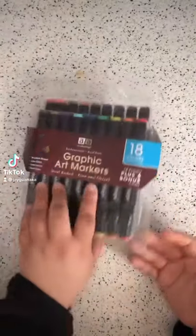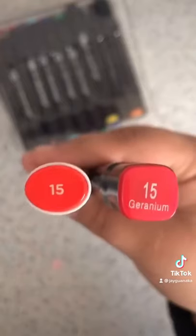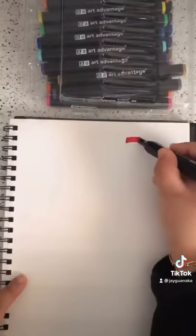In today's video I'll be testing art supplies. I decided to go with these 18 markers from Art Advantage that were only $15. There's a wide selection of colors and I wanted to compare them to Ohuhu markers to see how they would perform.